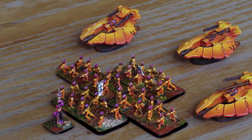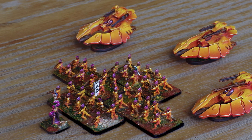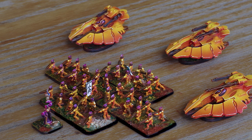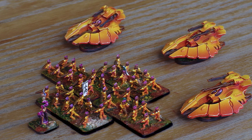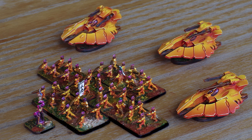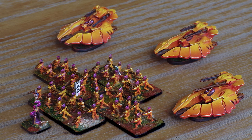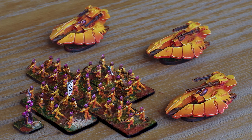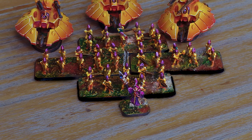Of all the minis I've photographed, these were the biggest pain in the butt. It's the part of making these videos I dread the most anyway, to be honest, but trying to capture the feel of 6mm minis in photos is a skill I will need to hone a lot more. That said, man, this was a fun little project.